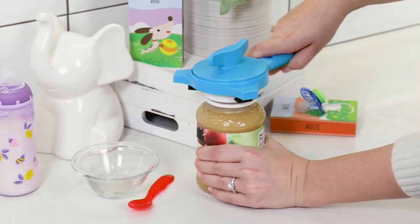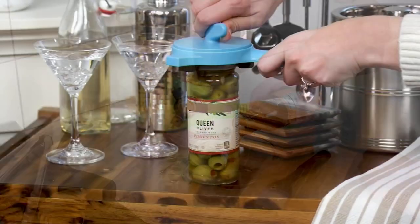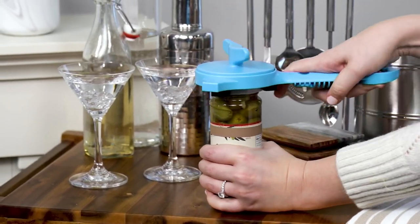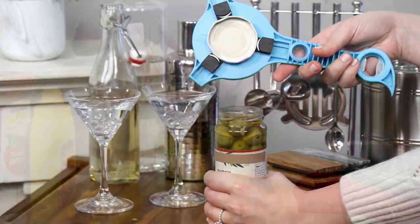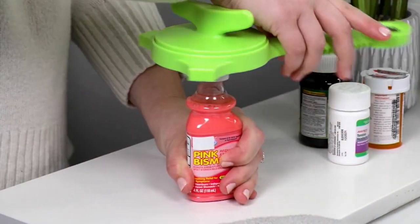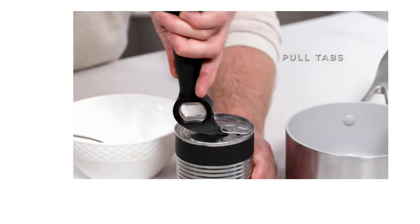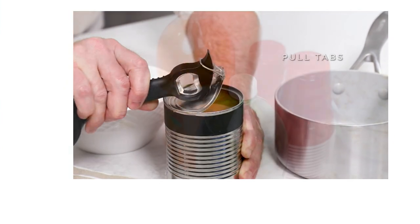This is Kunra Khan. This is a five-in-one jar and bottle opener. Five-in-one — I'm talking your jars, your bottles, pull tabs, your standard twist tops, small twist tops, you name it. If you have any dexterity issues, this is going to be a huge help. If you live alone, this is a huge help. If you want to just protect your manicures, this is a huge help.